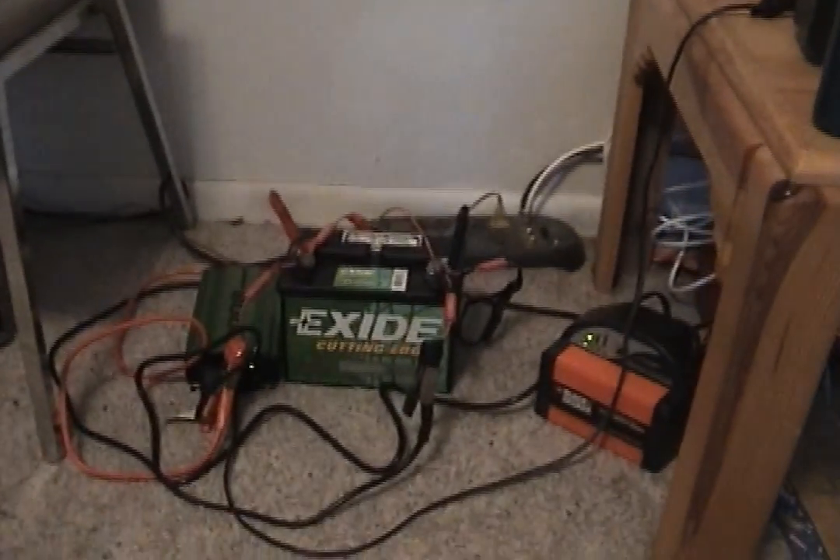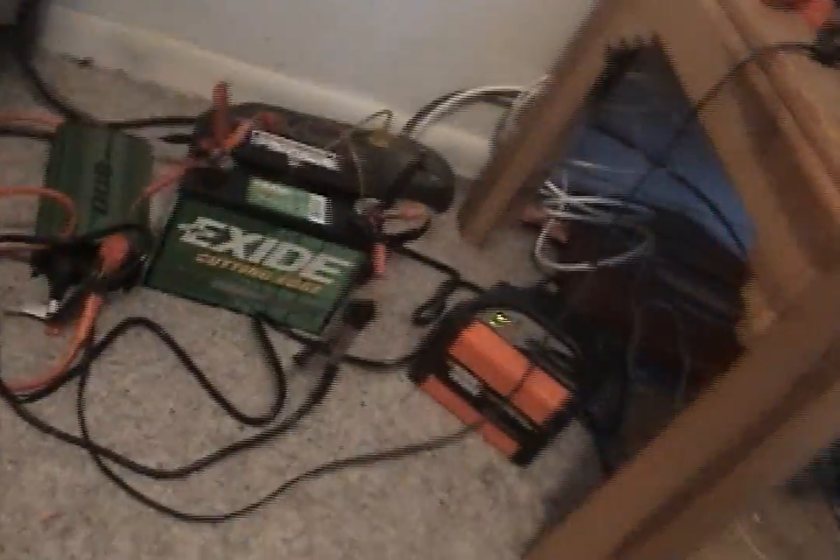Hey, welcome back today. I'm gonna show you something new. You want to come off the grid? You want to do something cool? Check this out here — we have a whole new system. Let's go look.